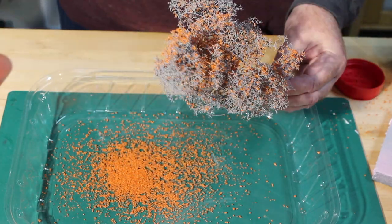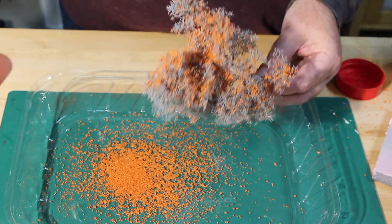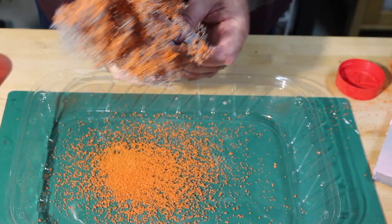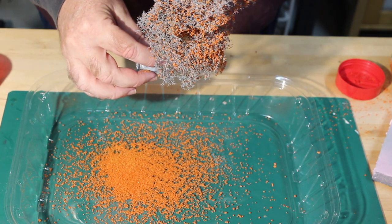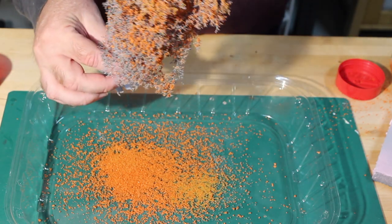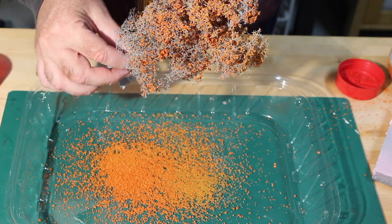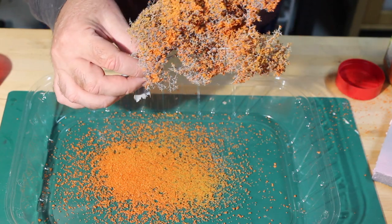What I would encourage you not to do is dunk the tree in a bucket of ground foam. The main advantage of using super trees is the fine branch structure, and by dunking it you kind of lose that advantage. And you have the start of a nice-looking tree. Then you can add some highlight colors — it's going to be fairly subtle. You don't want to put yellow or red on top of orange, it'll look a little loud. But with a rust color on top of the orange it actually looks like a mixture of leaves with highlights and texture that you can't get from just using one color.